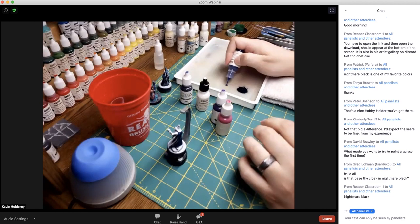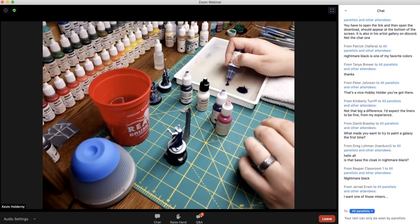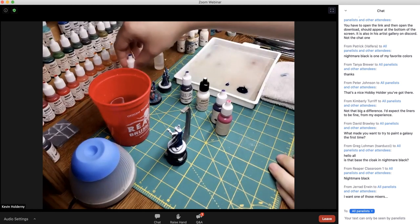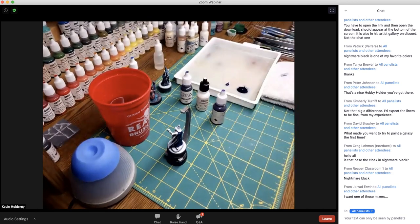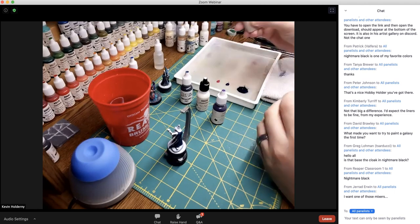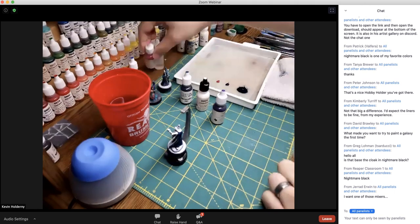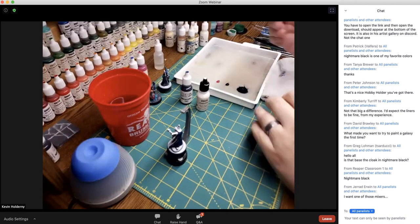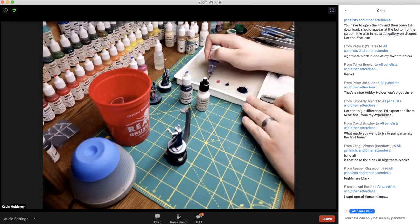For the clears, also go four-to-one with these, because they're clear and already pretty translucent. You don't need to worry about going too thin, and actually the thickness of the paint is going to work in our favor a bit later. You don't want it super runny, but you also don't want it so thick that it's going to add texture to your model.